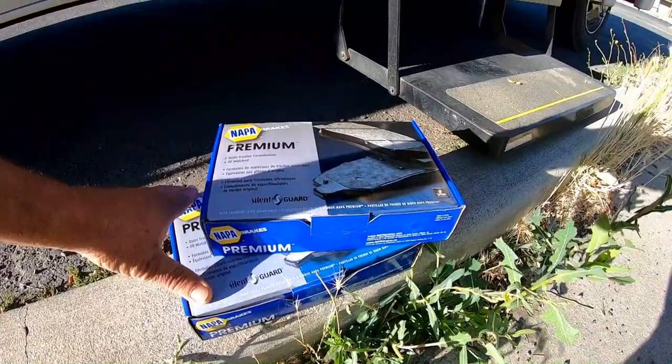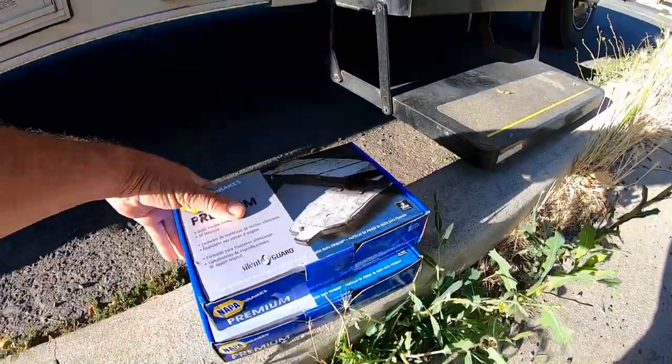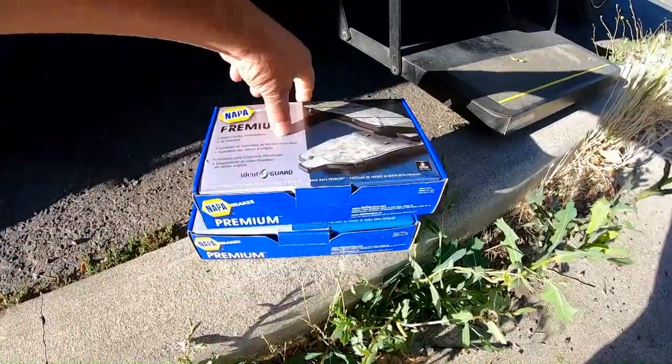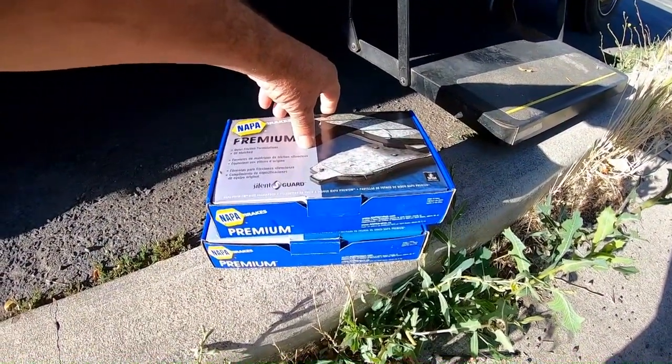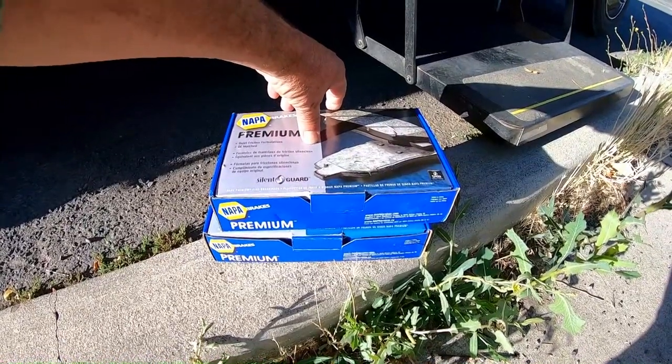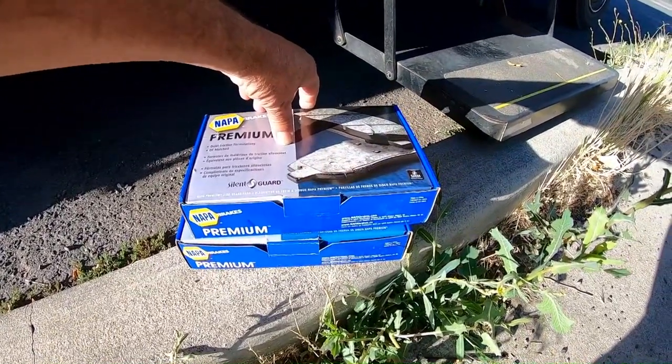My biggest fear about RVing is having to have it towed, so I do everything I can to avoid that. We're here at NAPA — stopped and got some brake pads, a set for the front brakes and a set for the rear brakes. I'm going to have a garage called Max's garage put these on today and do one other task, all in an effort to just keep the Bounder rolling safely.